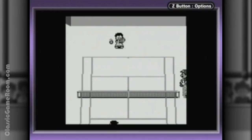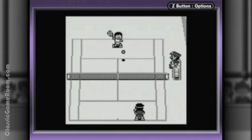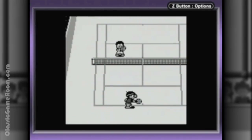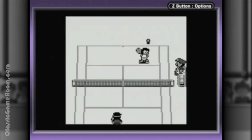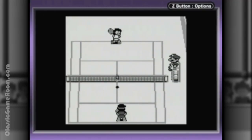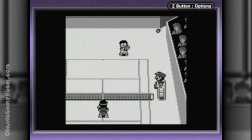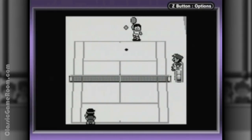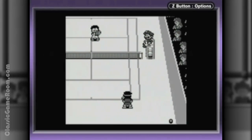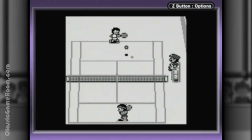Is there much reason to go back to Tennis? No, not really — not if you have Mario Tennis or Wii Sports. Those are way better versions of what is basically the same game. But for the historical perspective, to see where those games came from, Tennis is certainly worth a look.